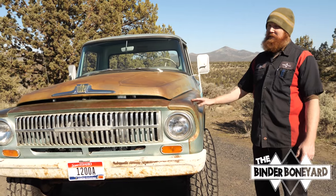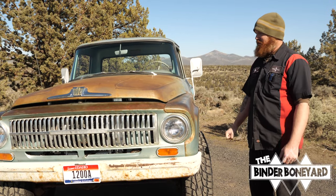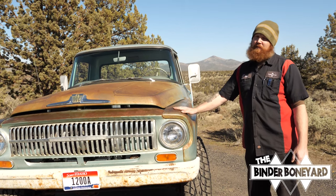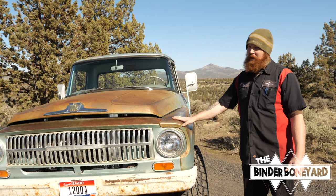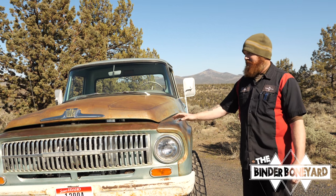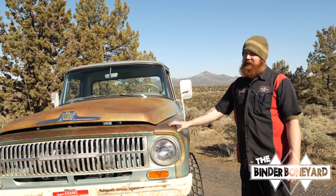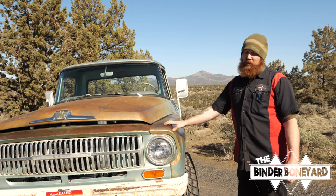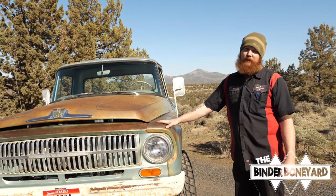The customer is going to be extremely happy, and I'm going to be happy when it's out the door and we're onto the next one. If you want us to build you a similar truck, don't hesitate to reach out. You can find us at thebinderboneyard.com or on all social media platforms — Instagram, Facebook — just Google 'Binder Boneyard' and you'll find us. We can put together a similar truck for you.